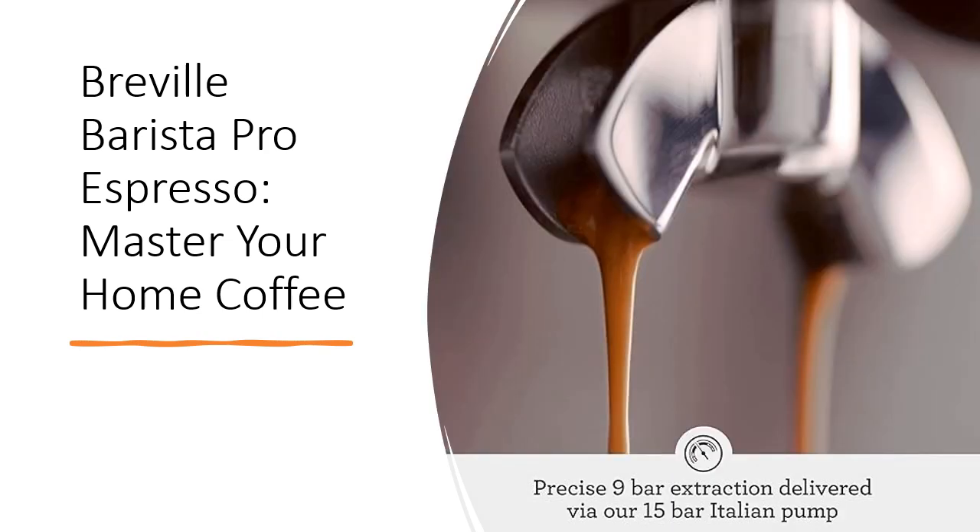Experience the art of coffee-making with the Breville Barista Pro Espresso machine, offering the tools and precision to create your coffee masterpiece. Master the brew, sip, and savor the delights of professional-quality coffee right in the comfort of your home.